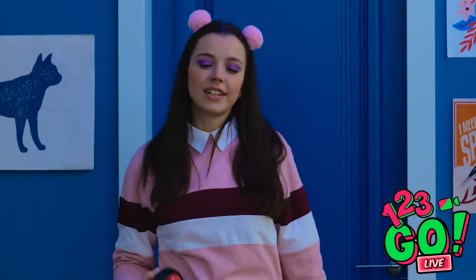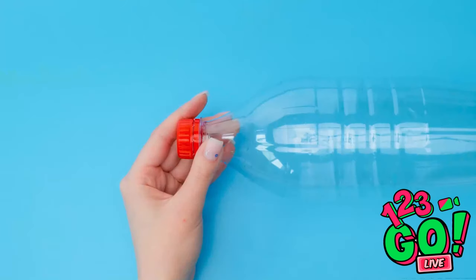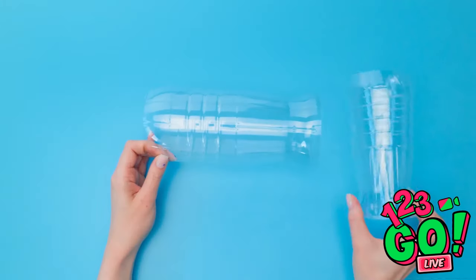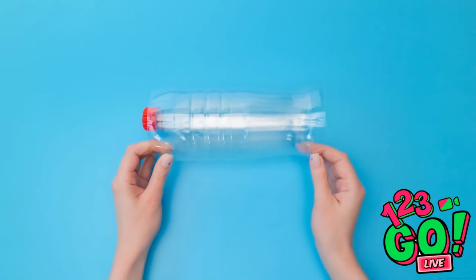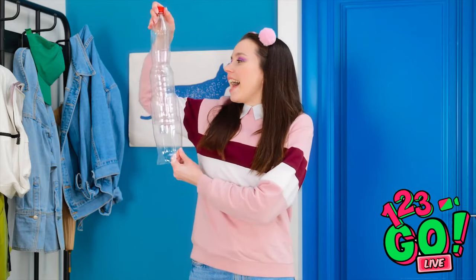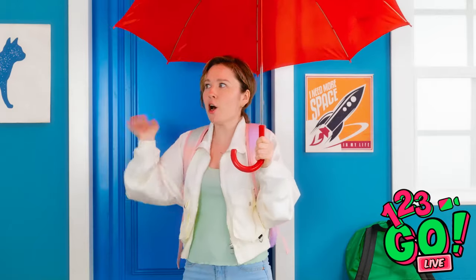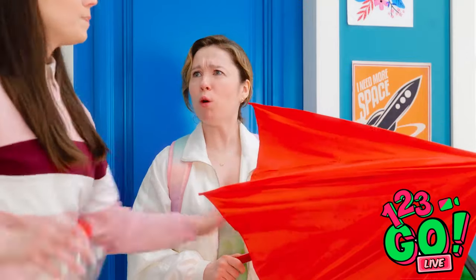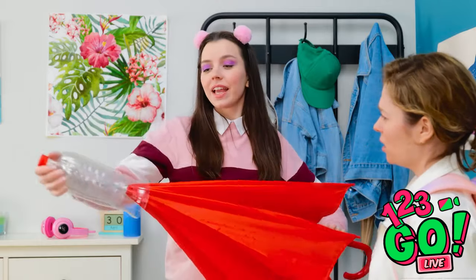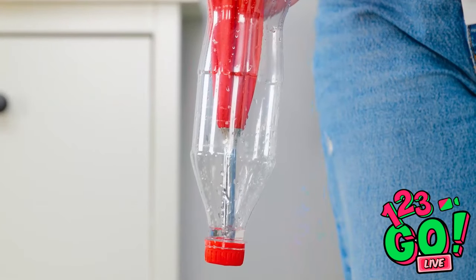Time to get to work! For this hack you'll need an empty soda bottle. Remove the top and bottom from the bottle, then do the same with the second bottle. Place one bottle inside the other, then place a smaller bottle inside both of them. This is perfect for a rainy day! Hi Sophia! Have you seen the weather — it's so wet! Don't! Huh? You need to use this! Slide the bottles over the umbrella — it stops water dripping over the floor and collects in the bottom of the bottle.